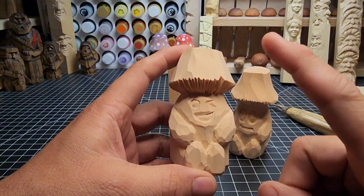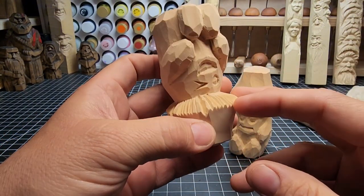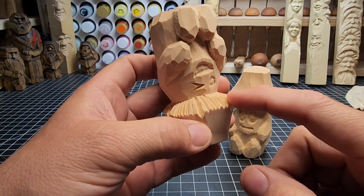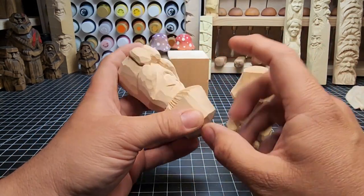I really like the fat little arms and the face — the wink on this guy. I'll show you how to do the gills with a knife, but it is a lot faster with the V-tool. I'll show you how to do it both ways so you have an option.